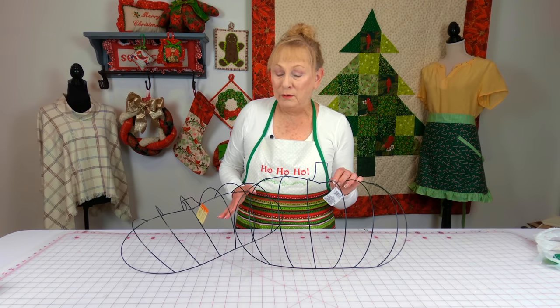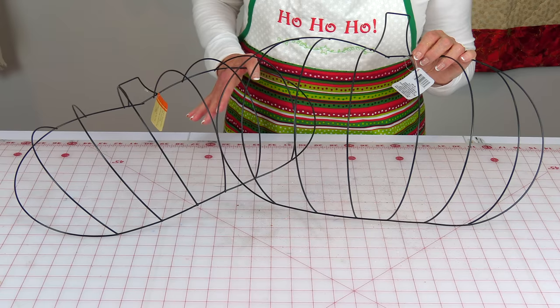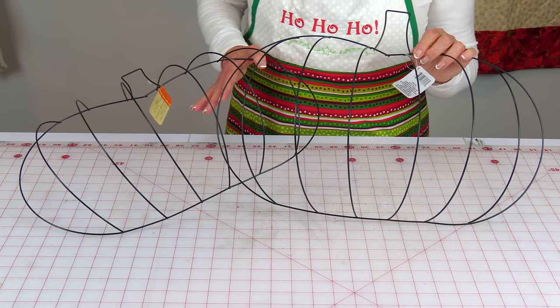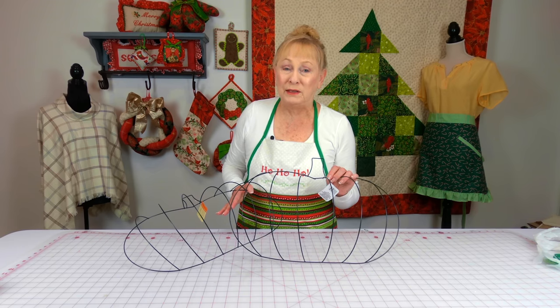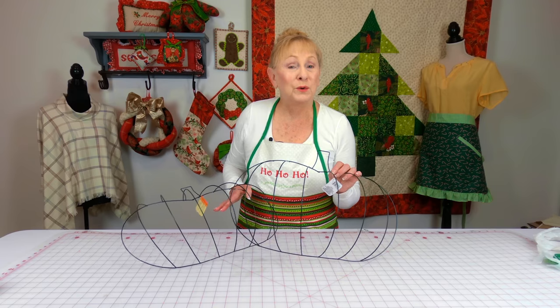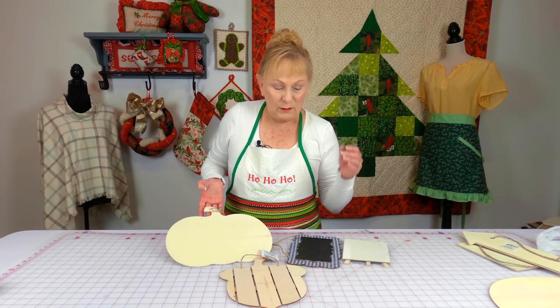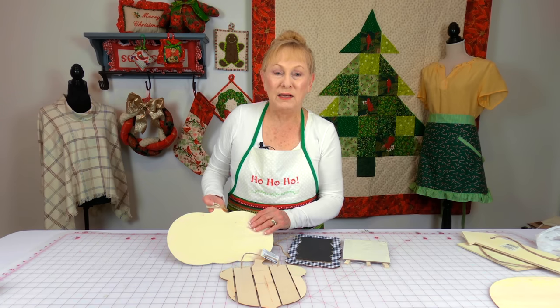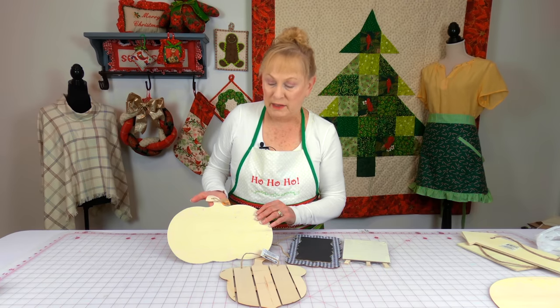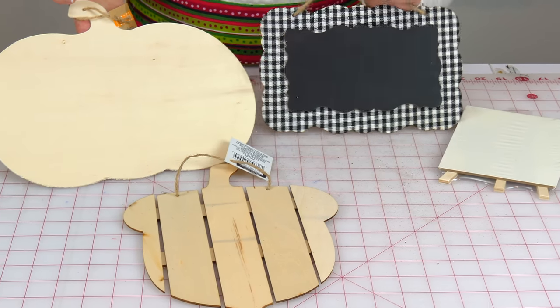These are pumpkin wire wreaths. I'm not going to be making anything this year with these, but they're always so hard for me to find, so when I saw them I decided to grab two so that I'll have them for next year. I love to make things using these wooden pieces — this is a pumpkin, an acorn, and this is just a plaque.